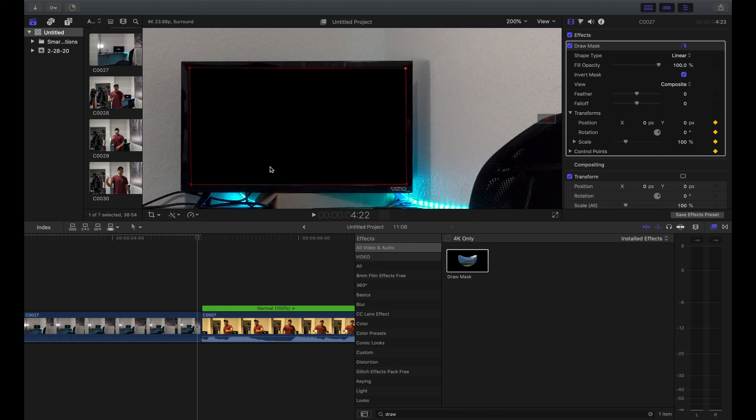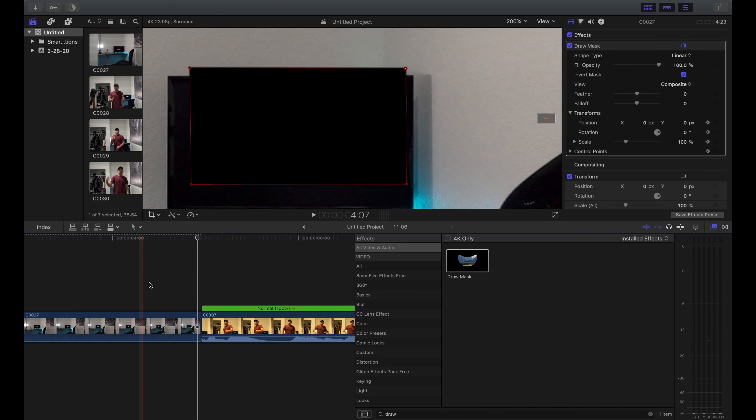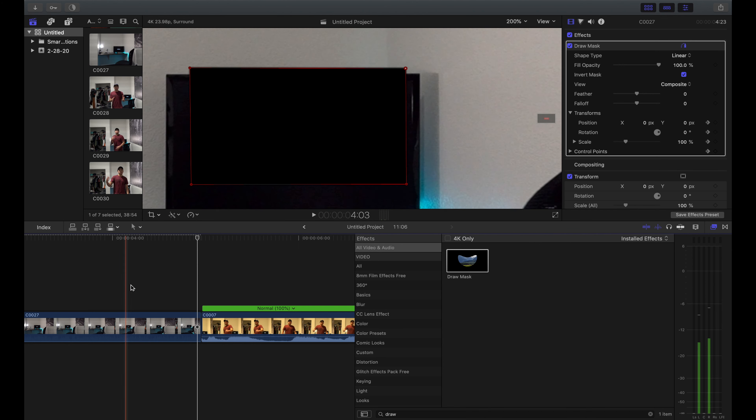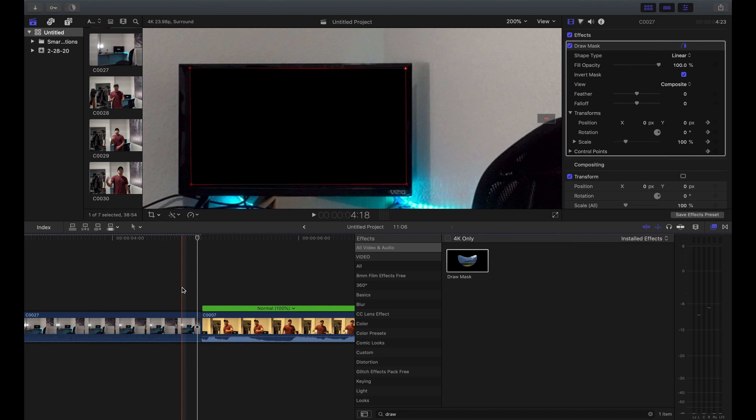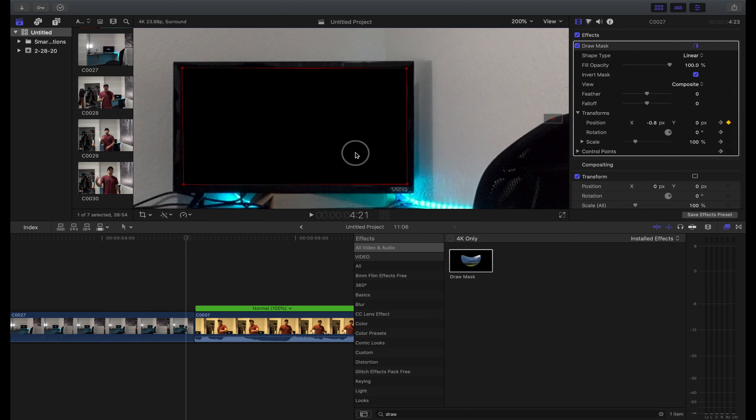Now all we're gonna do is go frame by frame, because as we start playing the video back we can see the mask starts to move and that looks really dumb. We're gonna have to track it frame by frame — this is the time-consuming part, but it's all worth it. Going frame by frame, the screen moved a little bit so I just adjust it slightly.